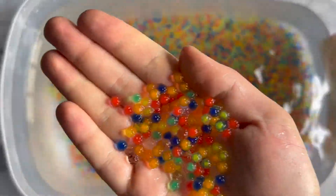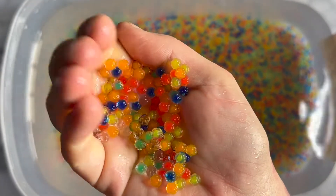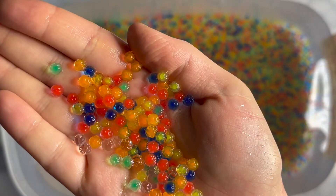All right, so 20 minutes has passed and this is what we have so far. They are expanding, they're becoming bigger. Let's wait some more.